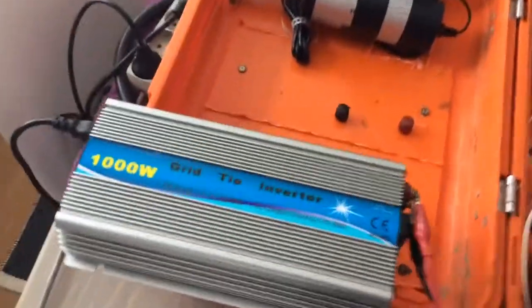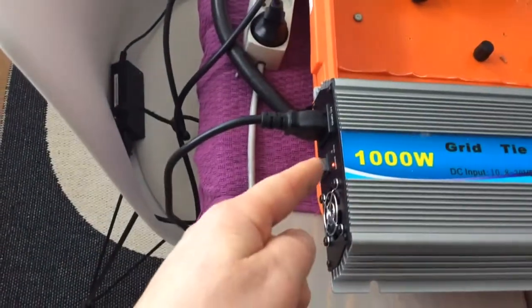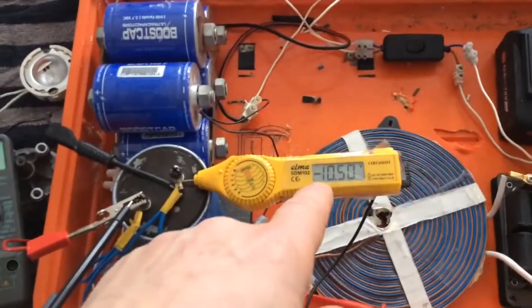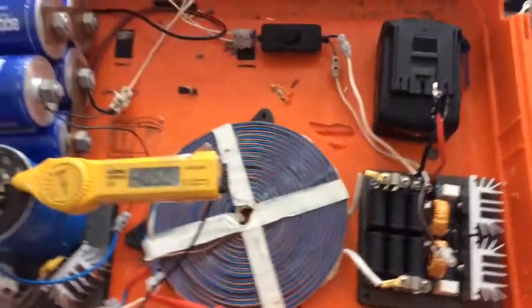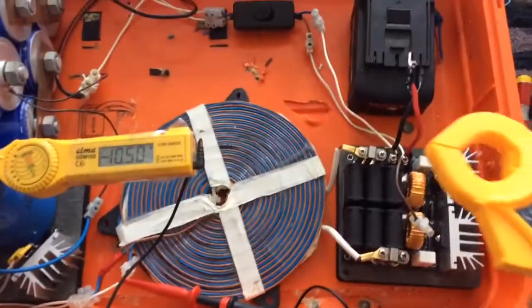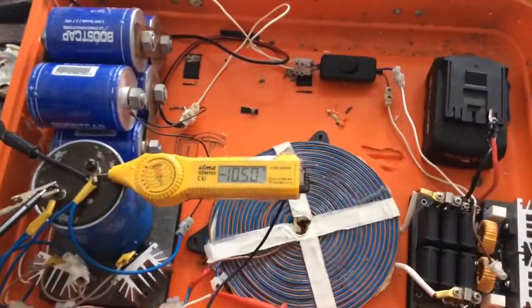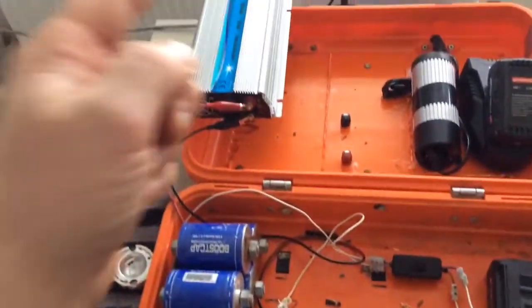Test number two. We have a thousand watt grid tie inverter — red light is on because we just got power from the grid, showing there's not enough power coming out. We're connected to the capacitor bank and currently under the amount needed to power the grid tie inverter. I'm going to show amps in and amps out again, and see how fast we can charge the caps to the voltage needed for the grid tie inverter.